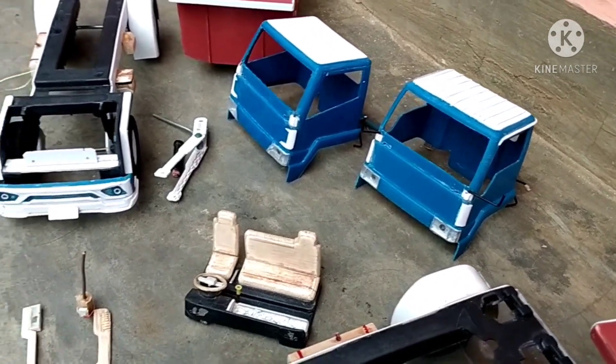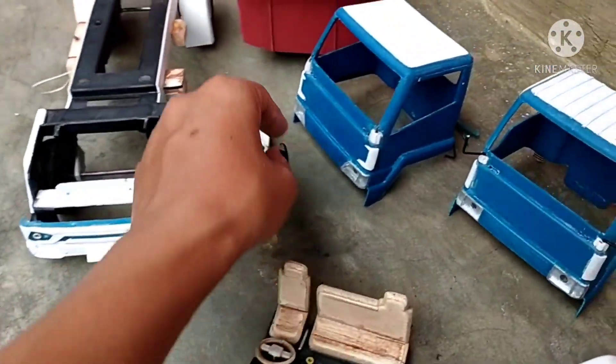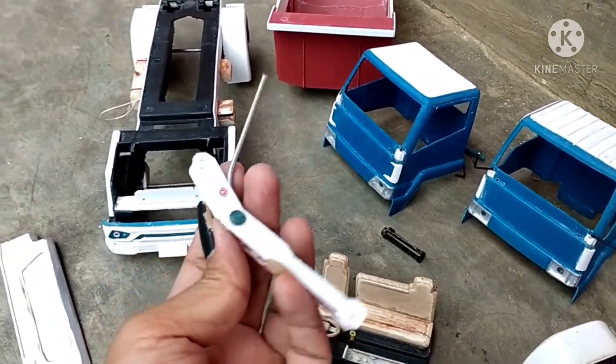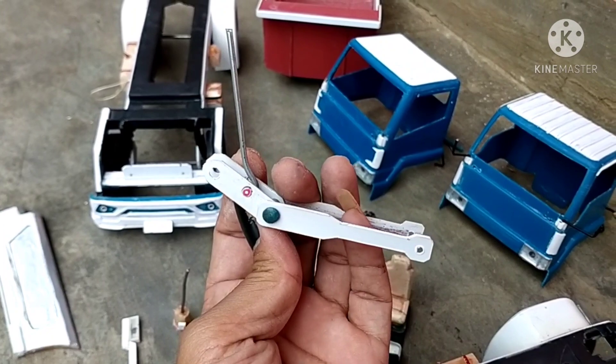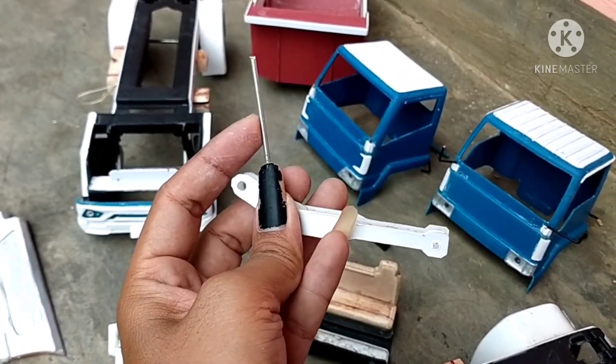Selanjutnya kita menuju ke hidrolik. Inilah penampakan hidroliknya, hidrolik dam truknya ya. Tapi ini hanya baru sebagiannya, masih ada spare part lain yang belum dipasang. Ini hanya contoh saja. Masih ada part lain yang harus dirampungkan lagi.